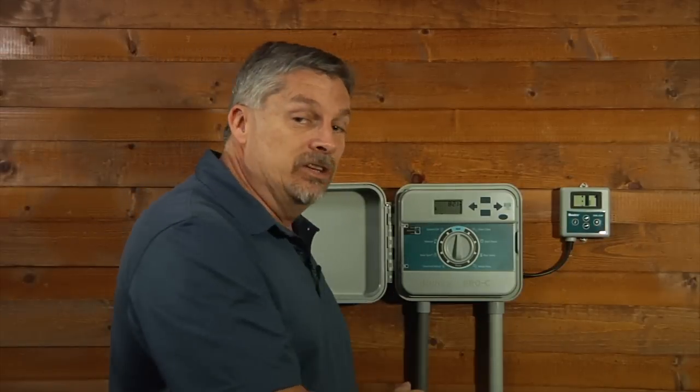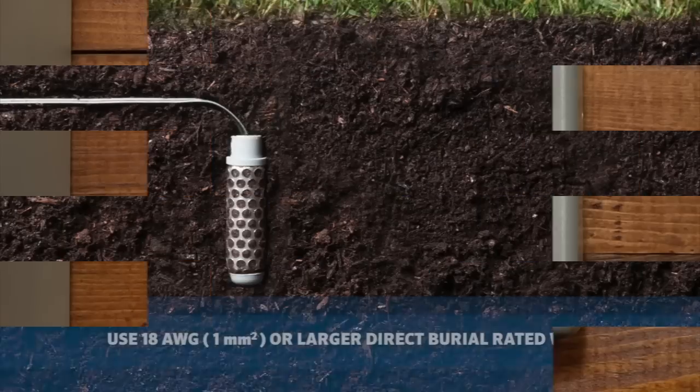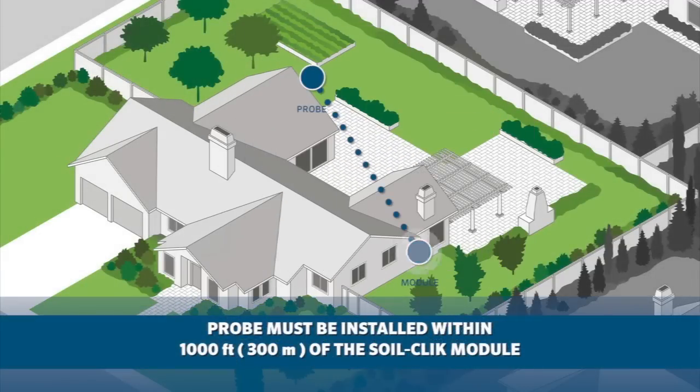The simple controls permit raising or lowering the desired moisture level and allow an immediate update of actual measurements. The probe is easy to install and uses 18-gauge direct burial wire, allowing you to place the probe up to 1,000 feet or 300 meters from the controller.